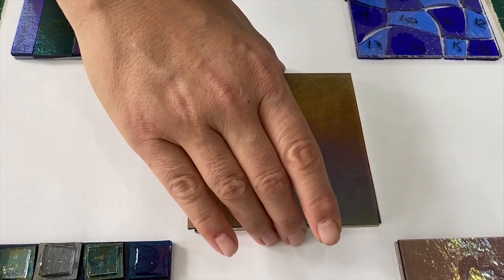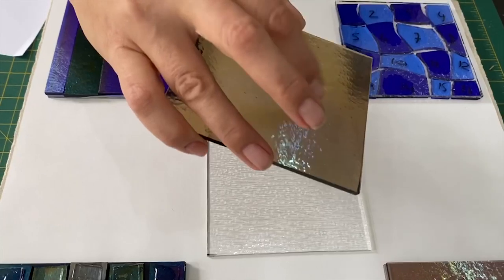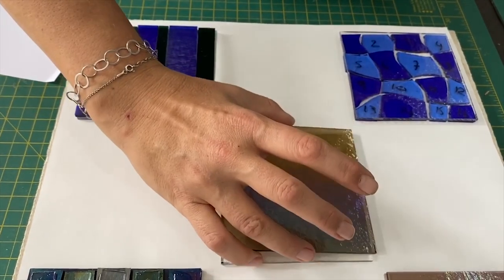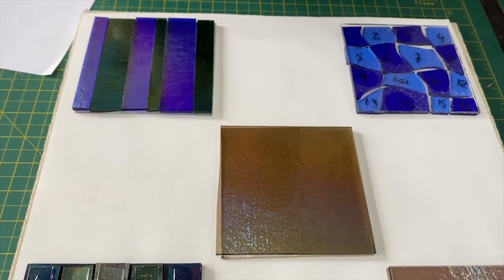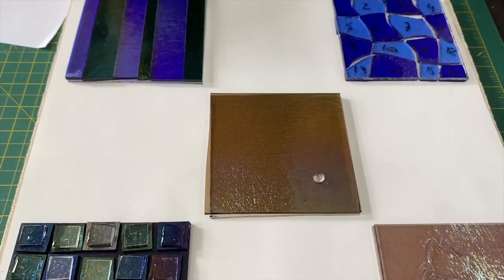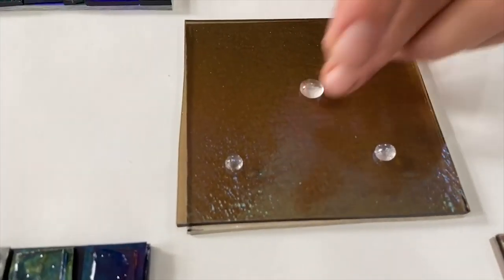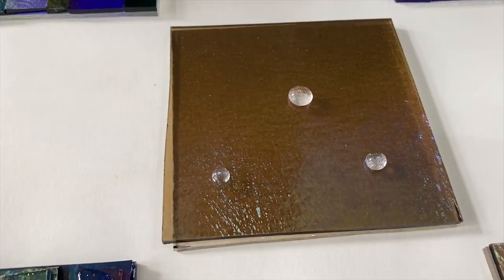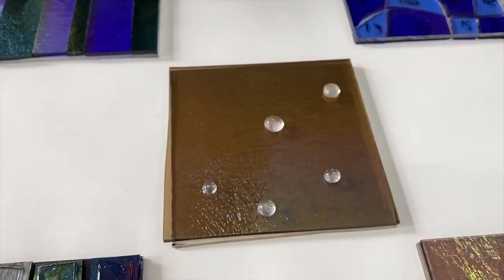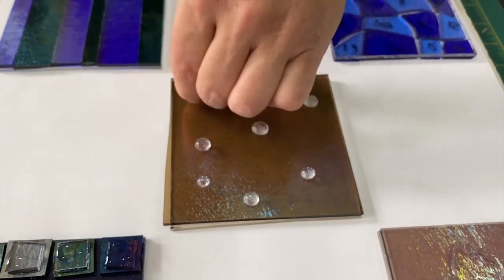So this one again is using kind of dilution with Irid. You've got a piece of - it's actually bronze Irid, Irid up Tector. So there's two layers there. And then I'm literally just going to use - I don't even really need to use any glue. These are just clear Tector frit balls. I'm putting them all over in a sort of just haphazard pattern.